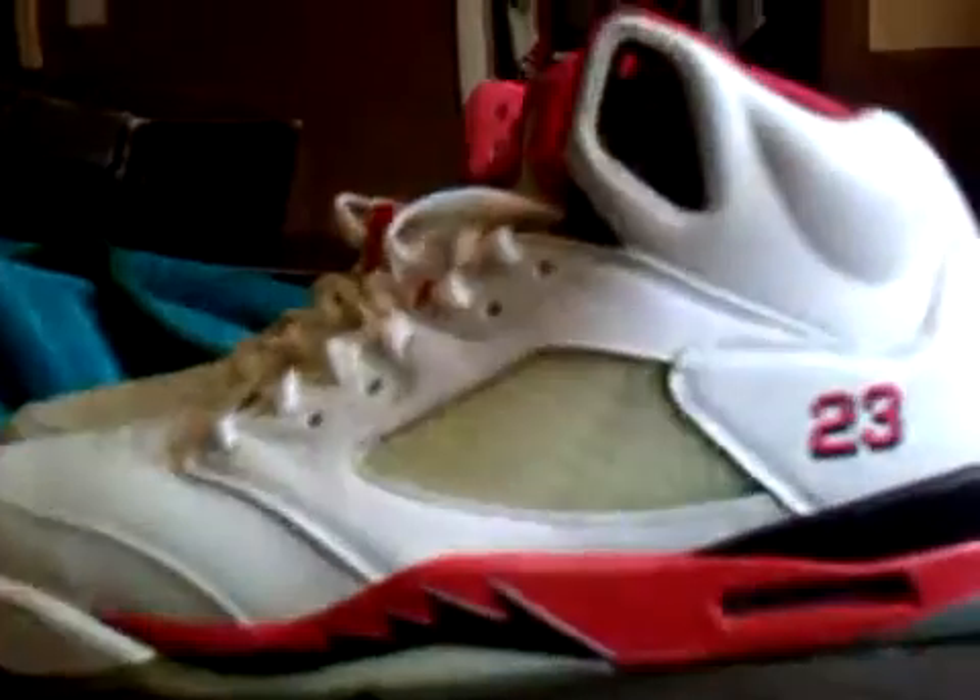These are one of my favorite 5s. I like wearing these, so excuse me if they're a little dirty, but they're still clean. They come with a retro card. Retro card's in here somewhere. Here we go.